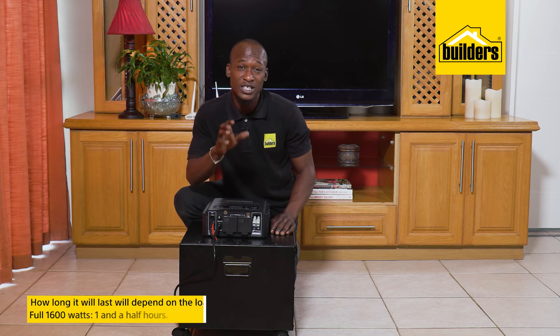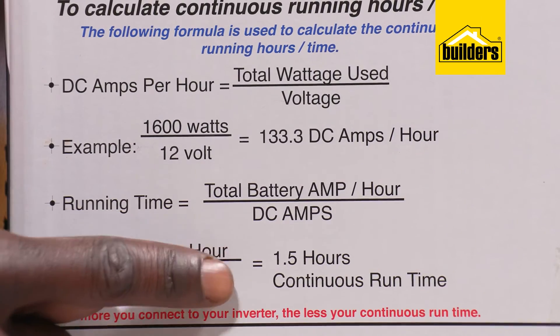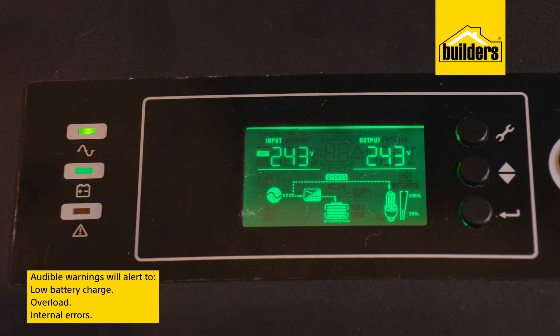This unit is fitted with overload protection. How long will it last? That depends on the load — if you're using 1600 watts, you're looking at about one and a half hours. Using less power will obviously extend the run time.